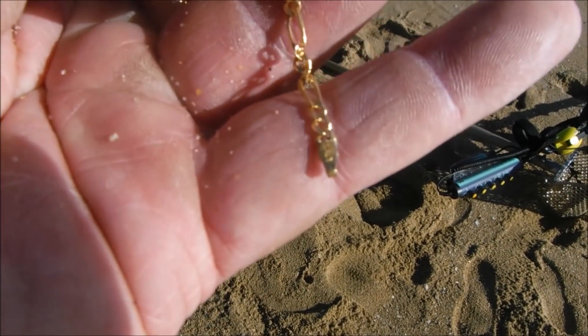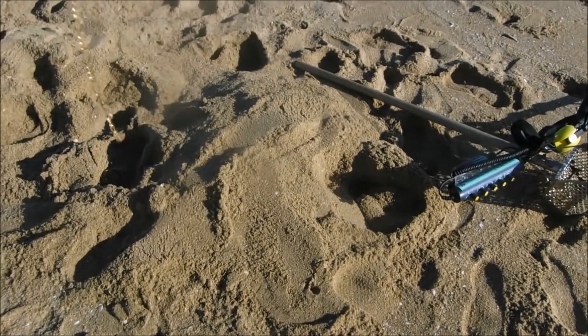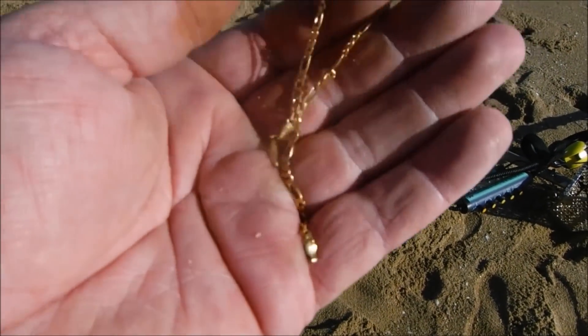It's the whole thing — I thought I had broken it. There's that one end, and there's the other end. It says 'Italy' right there. I'm really happy right now.